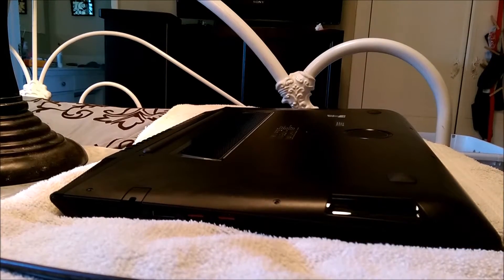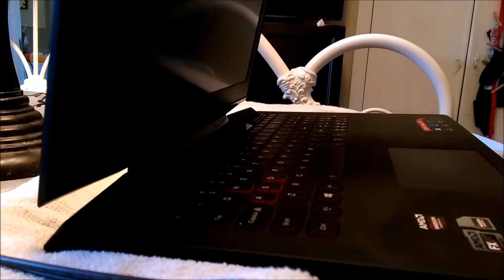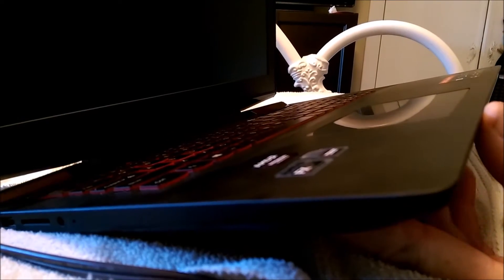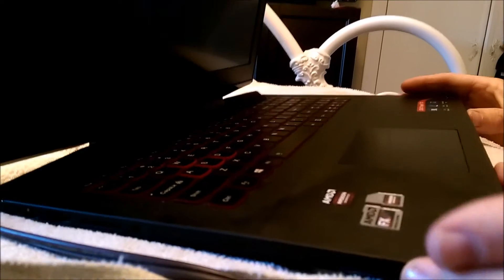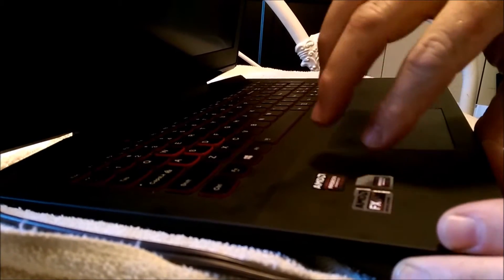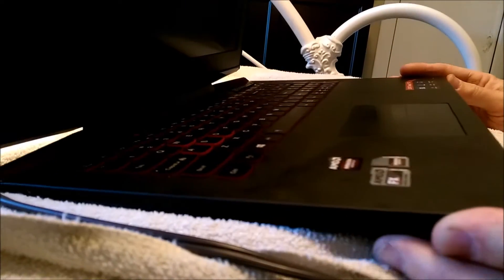Once you remove all the screws, you flip it over, open it up a little, and what you're gonna do is get up under here in the front and use your thumbs to pry up till you hear it click open. I've already pried it open a little, but once you've got it clicked open a little you can go to the edges and get it going some more.